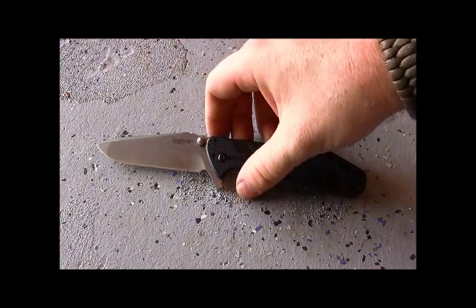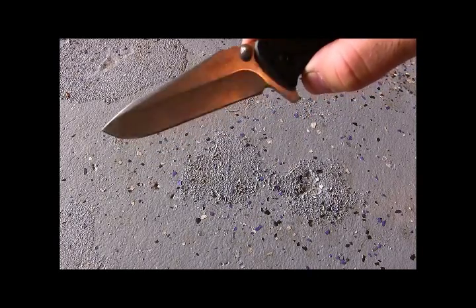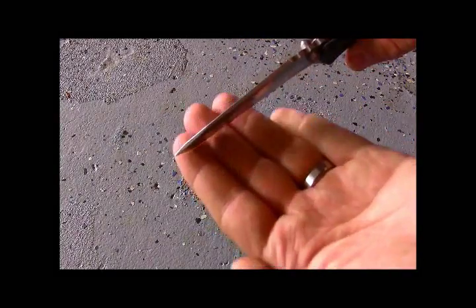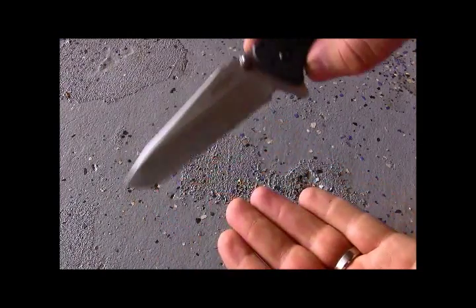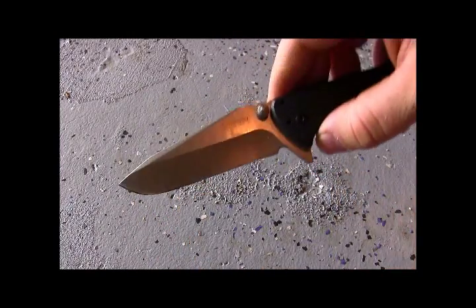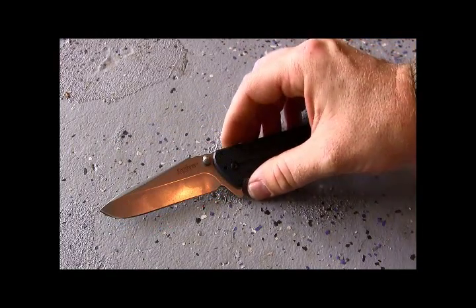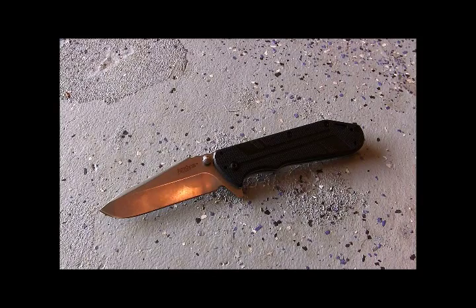Rick Hinder has come up with this new blade design he calls the 'spanto' — kind of a spear point tanto. It has a super strong tip, great for stabbing, but you also get some belly for slicing and nice straight cuts as well. It's a hollow grind made out of Chinese 8Cr13MoV steel. I'm hoping they'll come out with a Sandvik version in the future because this is probably my favorite blade so far from Kershaw this year.